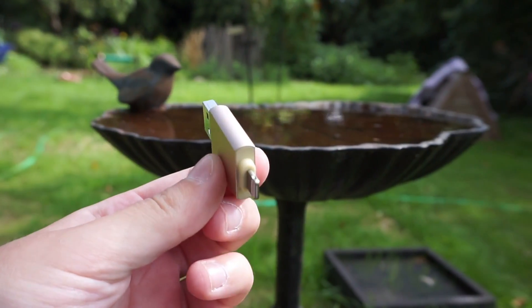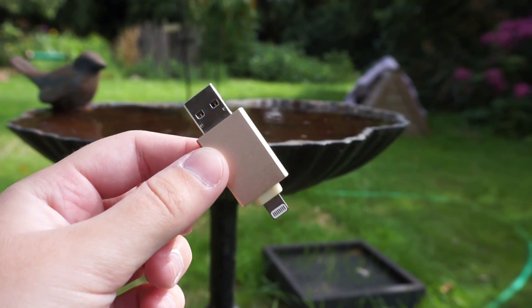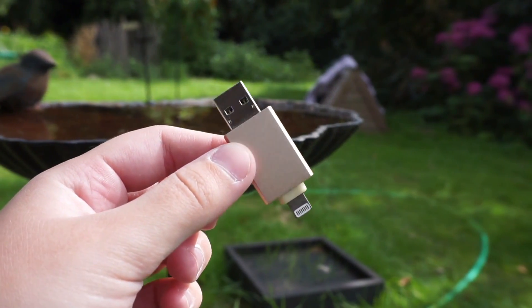If you are unsure what this product is, it is essentially a USB flash drive for your iPhone, iPad, or Android device.